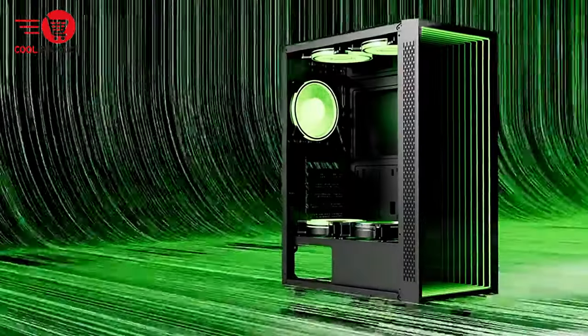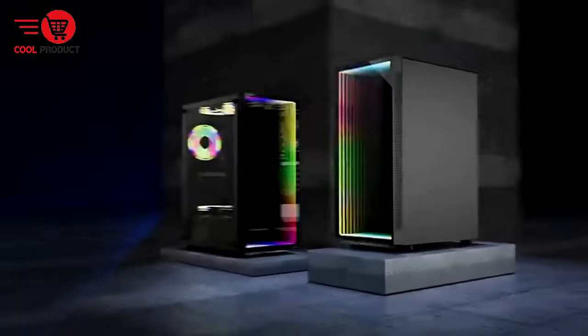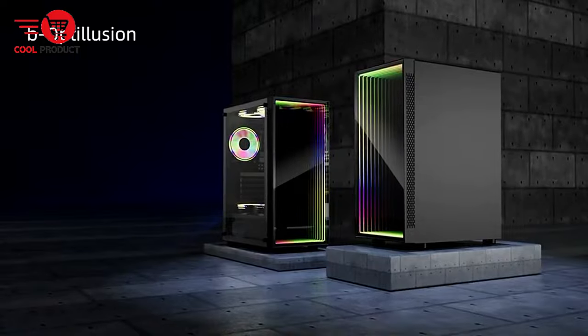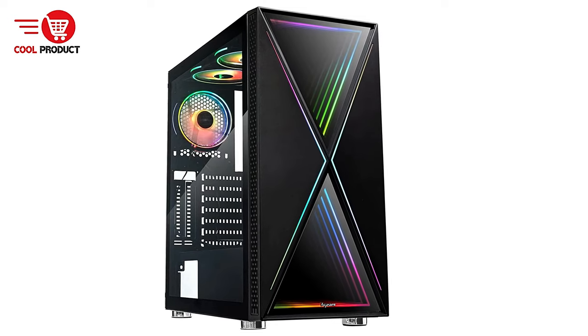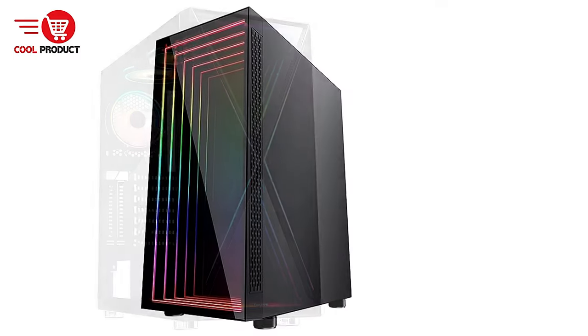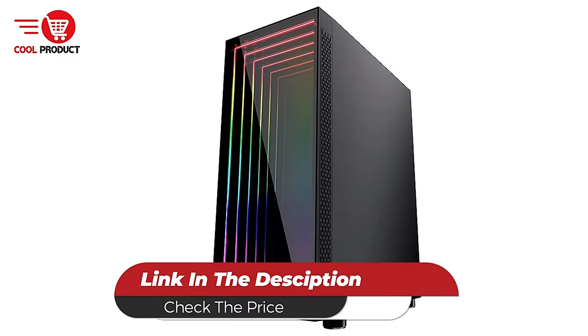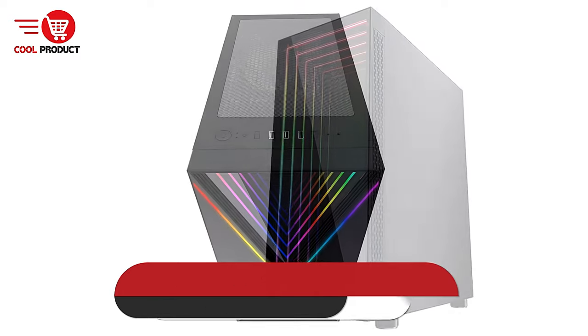The Bee Gears Bee Optolution Gaming PC Case is a strong contender for gamers and PC builders who value striking aesthetics and versatile cooling options. Its standout features like the optical illusion front panel and multi-mode ARGB lighting create a visually impressive setup, while the tempered glass side panel and robust cooling capabilities make it a practical choice for high-performance builds.